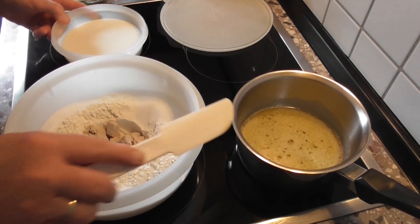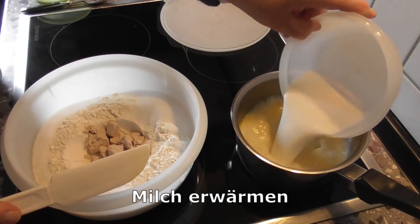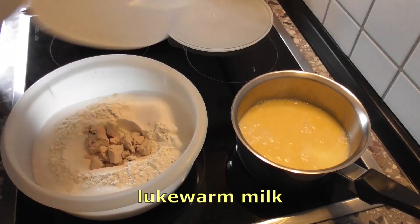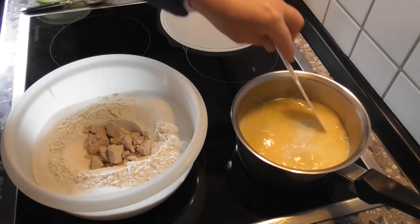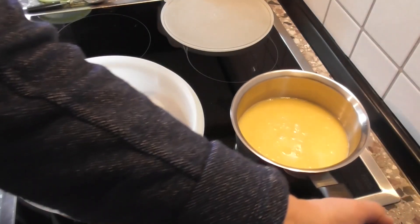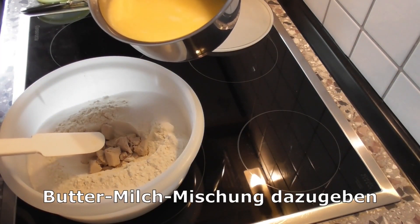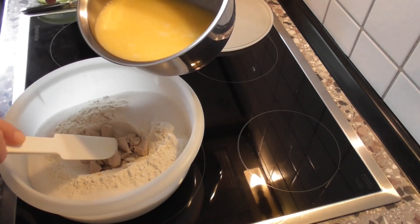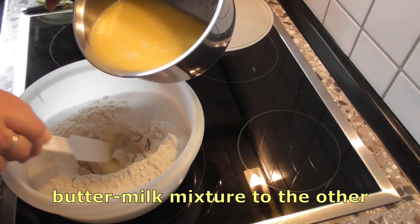Die Butter ist aufgelöst. Jetzt kommt die abgemessene Milch dazu – denkt dran, immer nur lauwarm soll die Milch sein, weil die Hefe ist ja eine kleine Mimose. Die Milch hat die richtige Temperatur. Jetzt gebe ich die Buttermilchmischung auf die Hefe. Ich spare mir den Vorteig.